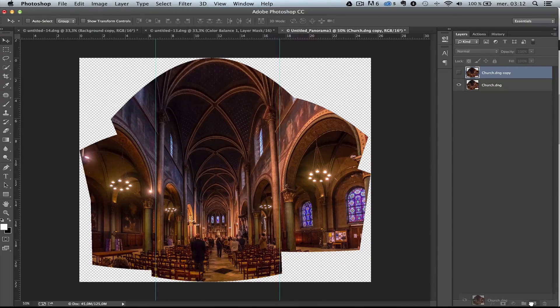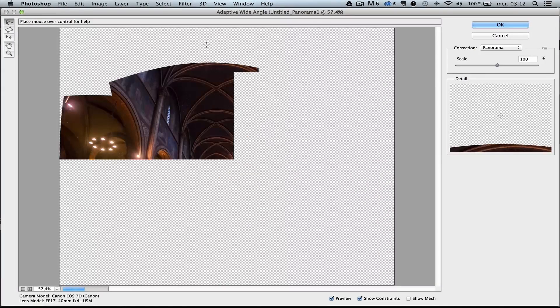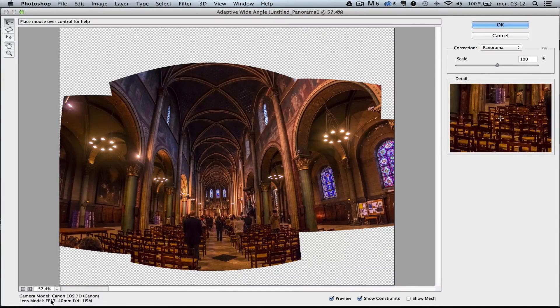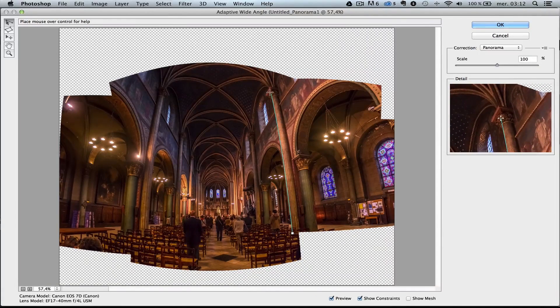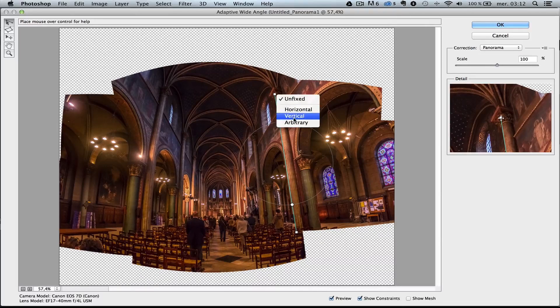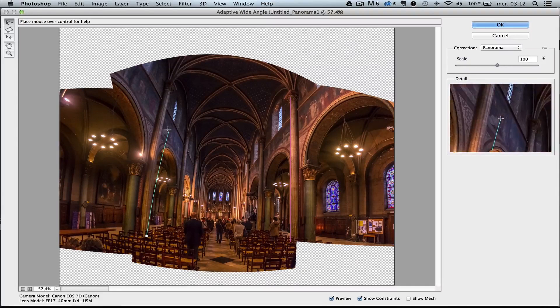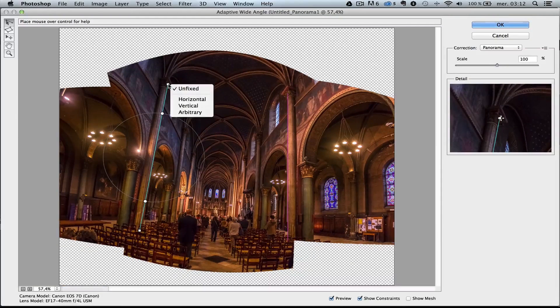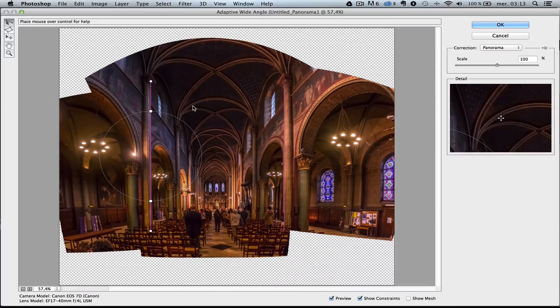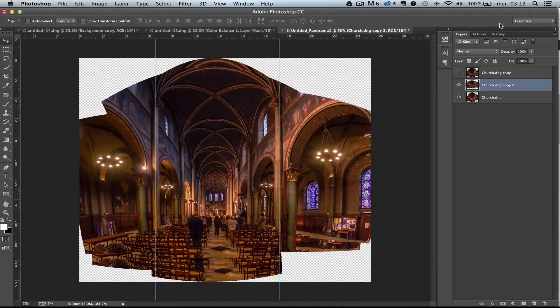The other way — and this is a better way if you have it — is to duplicate the layer, go to Filter, and choose Adaptive Wide Angle. Adaptive Wide Angle will analyze the photo, knowing it was shot with a 17-40mm on a 7D. Then I just click along a column, right-click it, and say I want this to be vertical. It forces that line to be vertical. I do the same on another column — see how it follows the crooked aspect? It's pretty amazing. You get a similar result to the manual method.